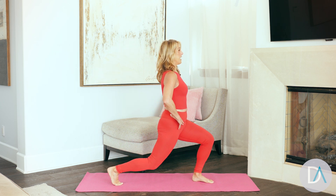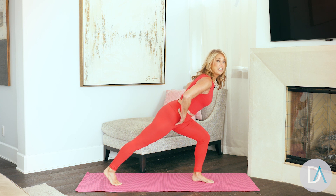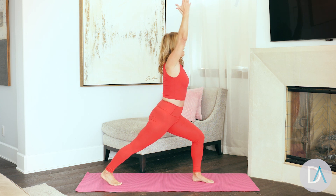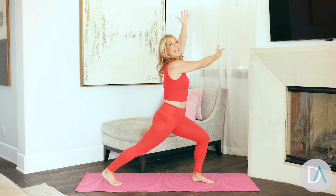Two more. Last one — now we hold it right there. Stretch forward. Feel the length through the spine. Hold it and lift up. Hold, hold, stretch. Tone your legs. And let's go to the other side.